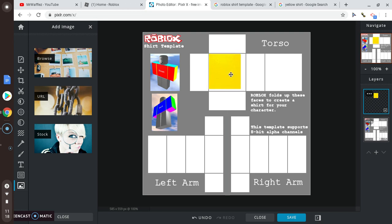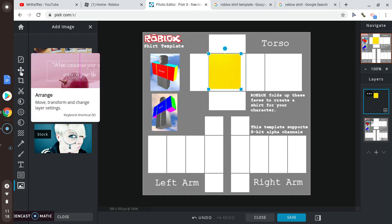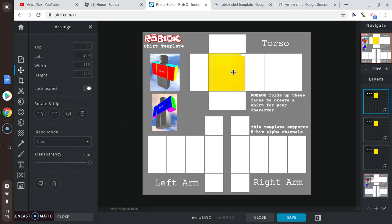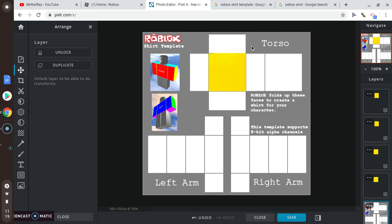If it's too small, go to this little arrow thing, make sure it's highlighted, and click duplicate — it will duplicate your image. There you go, it's looking pretty decent so far.